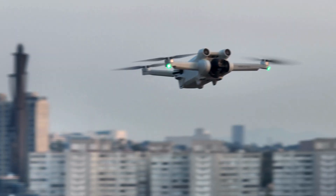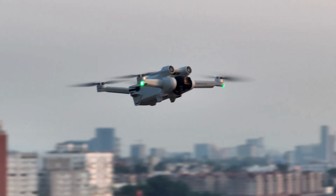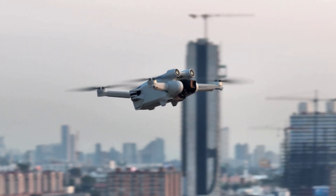Whether you already have your Part 107 and are flying professionally, or you are a hobbyist flying for fun, keeping your drones functional and safe is just as important as knowing how to fly them. Regular repairs and preventive maintenance not only extend the lifespan of a drone, but also ensure safe and efficient operations. For the average commercial drone pilot, understanding and performing basic maintenance tasks can prevent minor issues from escalating into major problems.